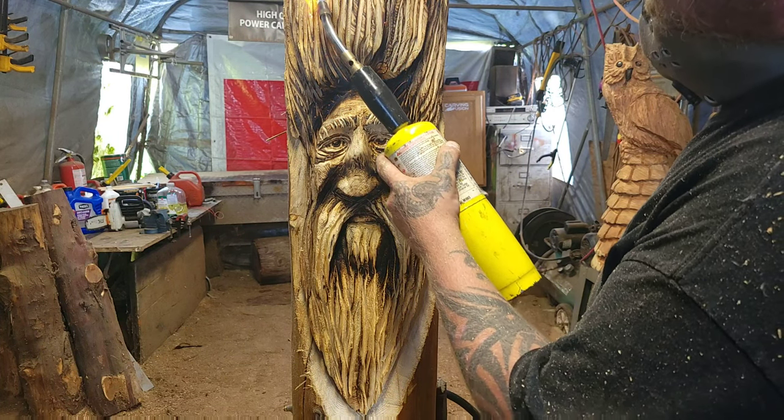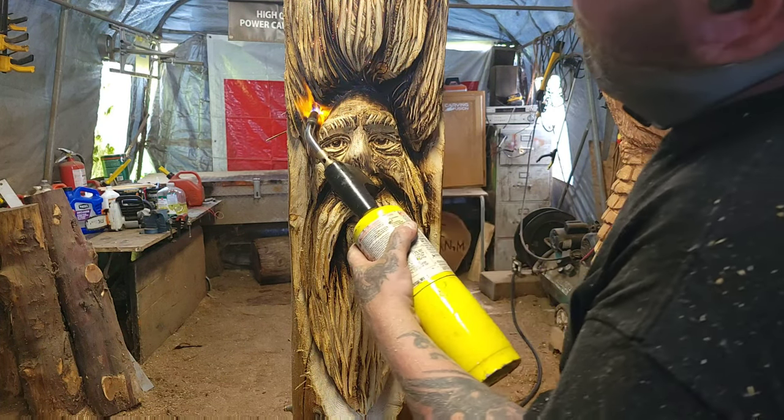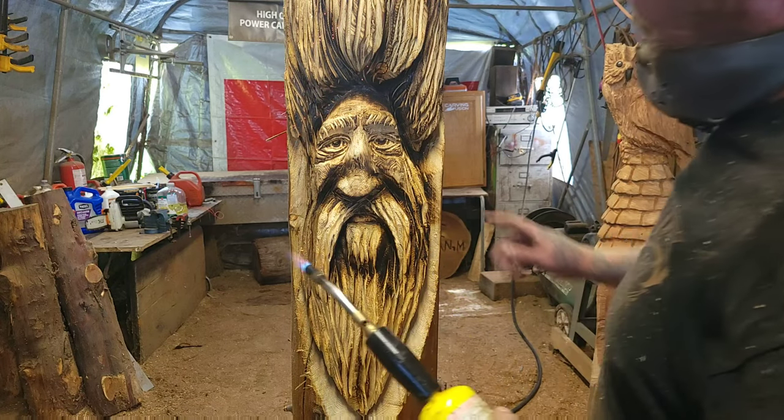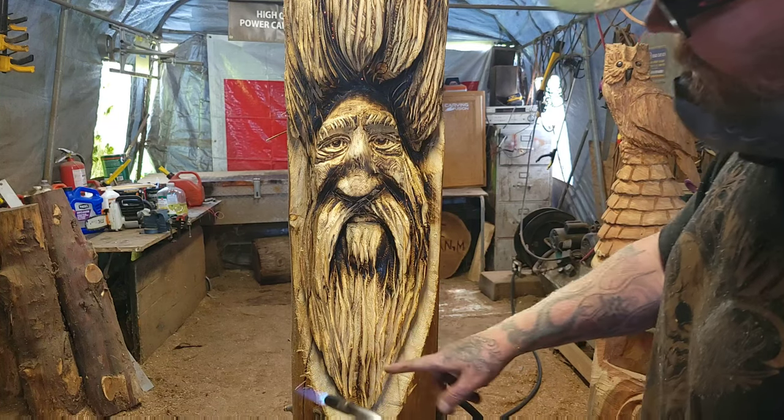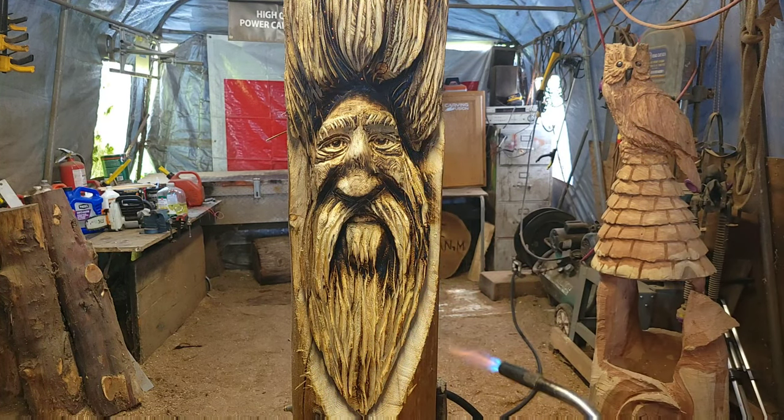As I said, I burned deep into the farther back spots. So I'm going to burn all around here and the whole thing, and I'll be back with the Sandalflex. Carry on.